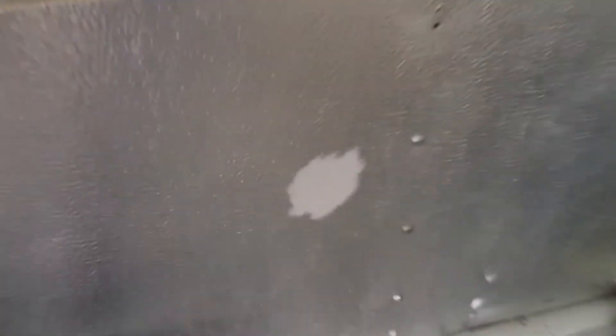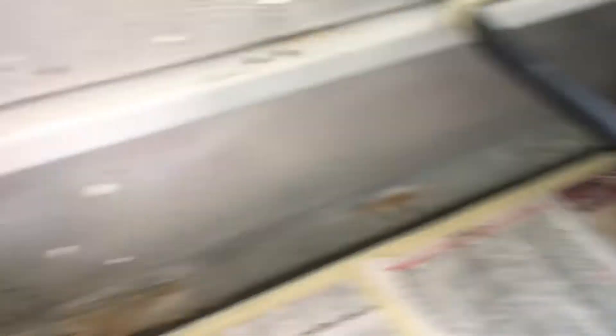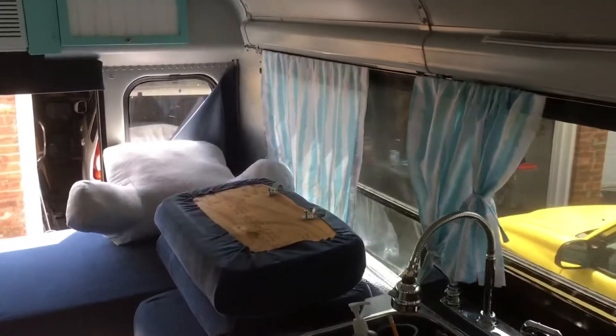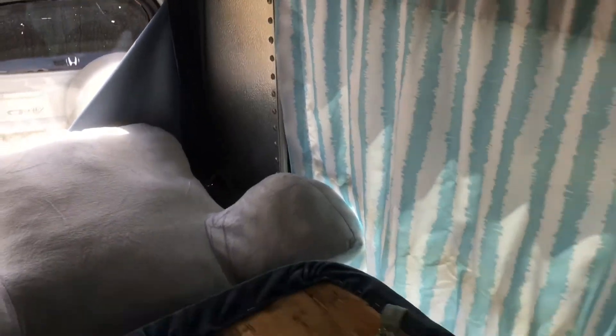We got stuff masked off. We're using a low luster paint — a sample I had custom matched at the paint store. We got a quarter of that and hopefully that will be enough. If there's more left over, we got some spots on the wall back there we want to do too, and a couple of other little areas to touch up.